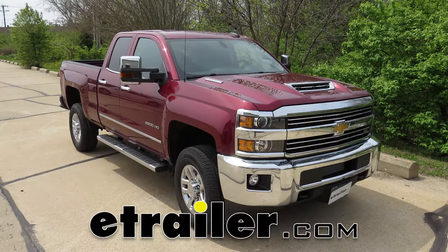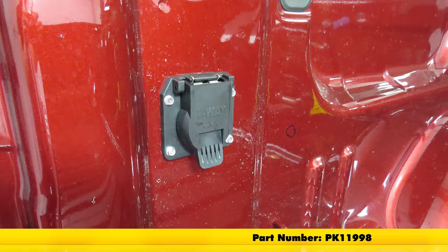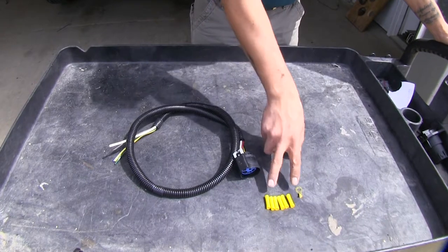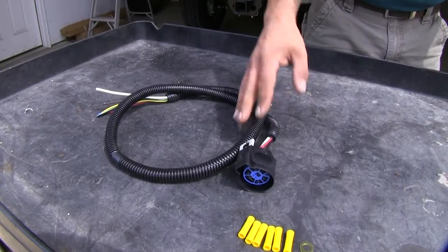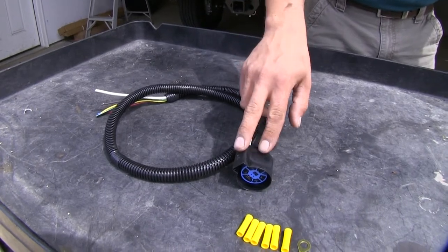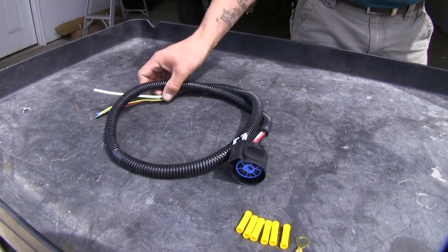Today on our 2017 Chevrolet Silverado 2500 we're going to be taking a look at and installing the Pollock 4 foot pigtail wiring harness, part number PK 11998. Here's everything that comes with our kit: all our butt connectors, a ring terminal, and our harness with a 4 foot lead. This harness can be used as a replacement for a damaged or broken harness at the back of your vehicle, or in our case, in the bed of our truck for a fifth wheel adapter off our factory harness.